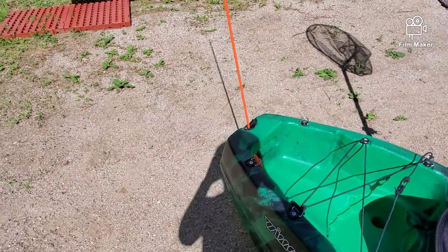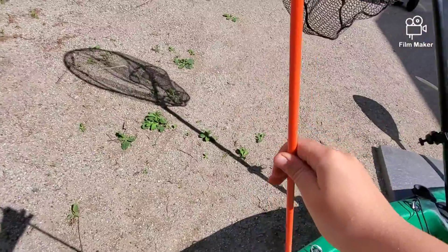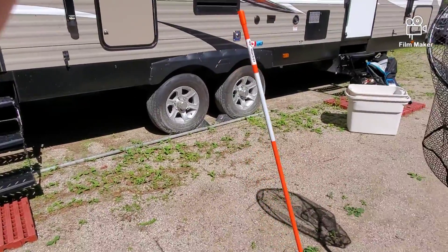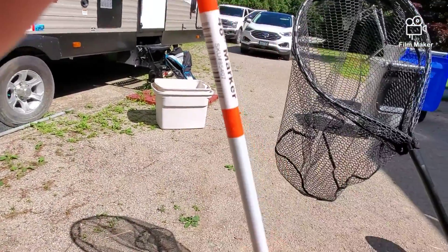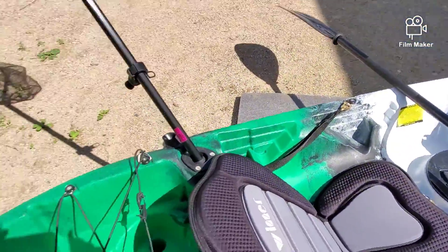And then when boats come, I have this reflector sort of flag and it helps so boats don't smash into me. Because I like night fishing — you'll see that in some of my later videos.